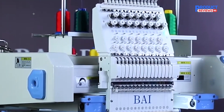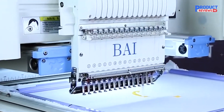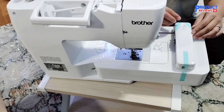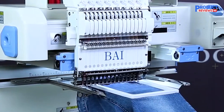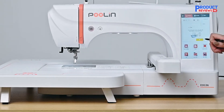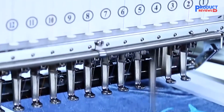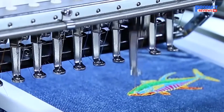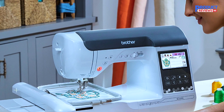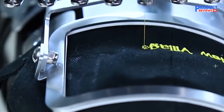So to sum it all up, whether you're a beginner, a hobbyist, or a professional, there's a machine for you on this list. The Brother SE700 is great for getting started, while the BAI Vision 1501 and Poulin EOC-06 are perfect for more advanced projects. The BAI The Mirror is your go-to if you need speed and high volume, and the Brother SE2000 offers versatile sewing and embroidery in one compact machine. Choose the one that fits your needs and start stitching today. Happy crafting!